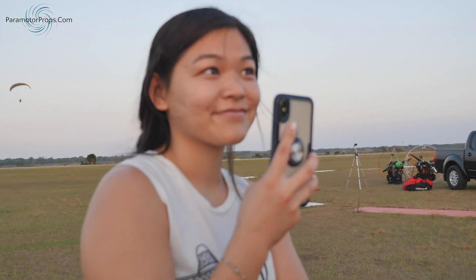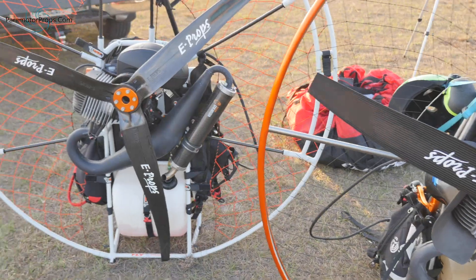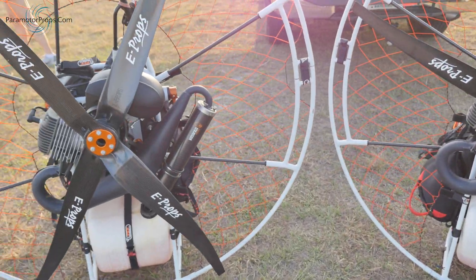Hey guys, he's Kyle. That's Madeline. And you're Travis. We're in the middle of the COVID-19 thing and trying to find stuff to do, but it actually worked out perfectly because we got a new prop in. We tried the two-blade E-prop, the three-blade E-prop, and the six-blade.